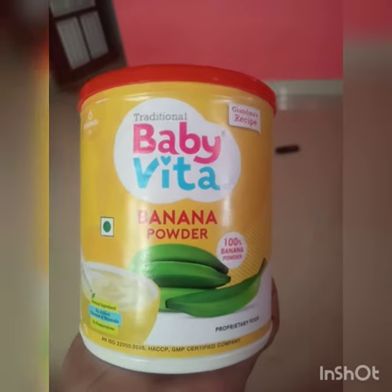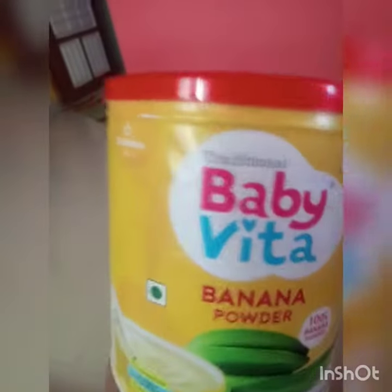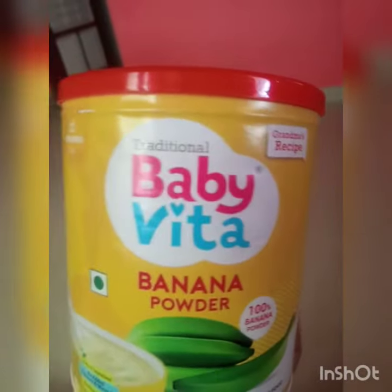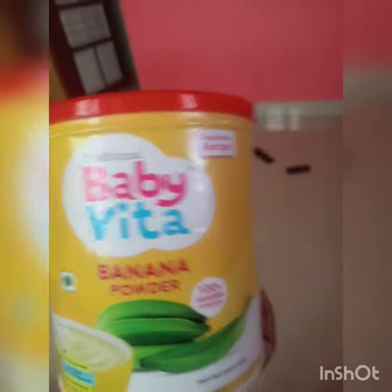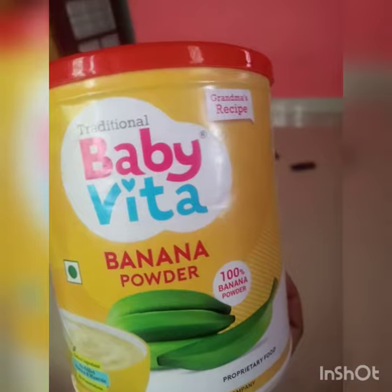I am going to show you what I like to show you: Baby Vitanna Powder. We will be taking a 3 month baby — we are taking a 6 month or 7 month. We will start the day with eating, but we will continue to get good food.